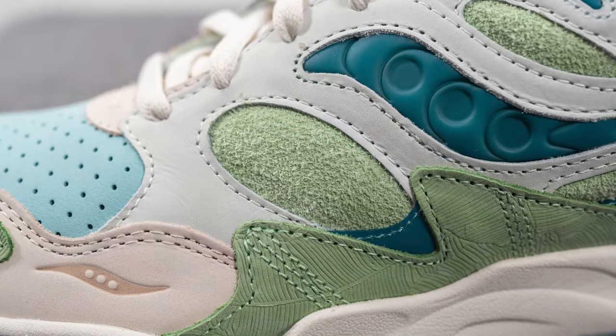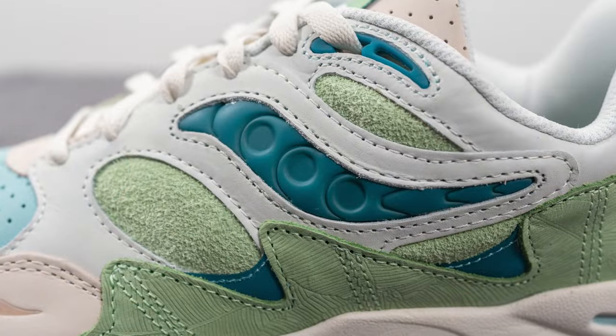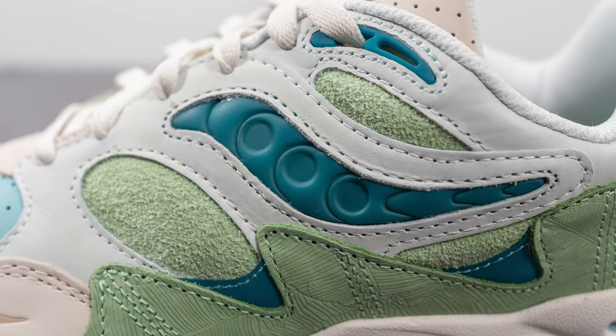Beneath this on the mid panel we have shaggy suede in this light green color, and then in the middle between this we have the Saucony stripe, which is crafted using this dark teal colored TPU layer.